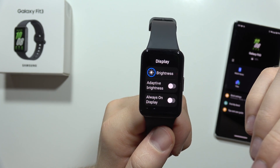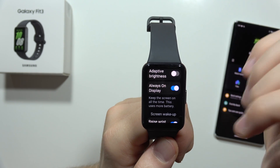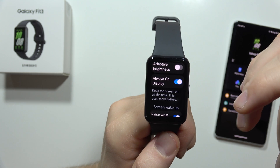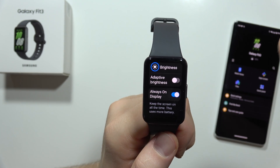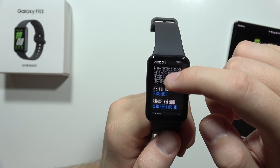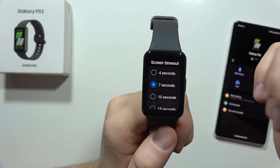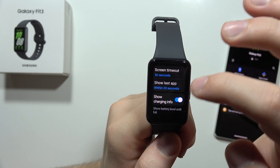Now we can finally set our brightness level. While in the display settings, it's also worth turning on the Always On Display — so when we put the device on our wrist and the screen goes dark, we'll still see the time, date, and notifications. I'm also going to change the screen timeout, because 7 seconds isn't enough for me. I'm going to set it to 30 seconds.